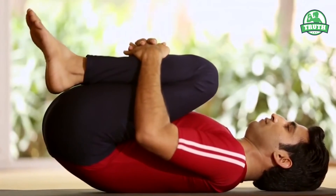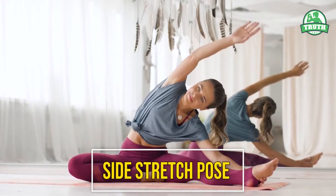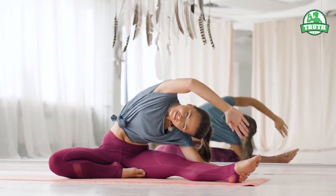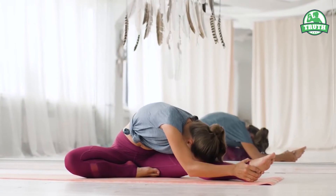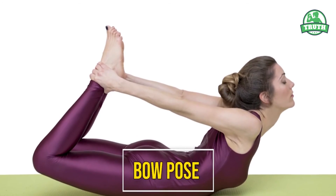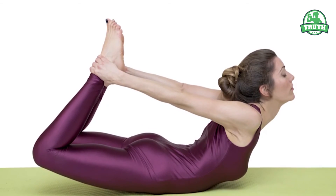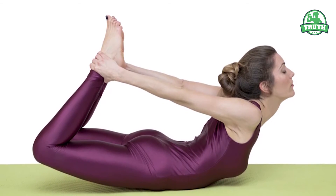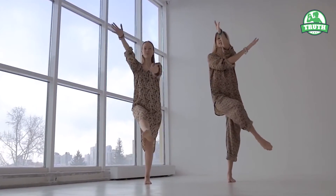The best power yoga poses for weight loss: Wind releasing pose helps you drop that extra fat from the stomach region. Side stretch pose helps to reduce fat from the sides — it raises your heartbeat and burns calories. Bow pose helps you drop the excess fat from the arms and legs and is very helpful to tone your body.